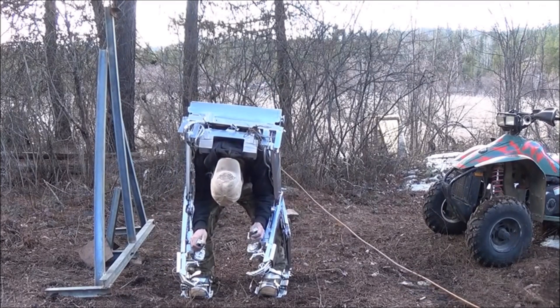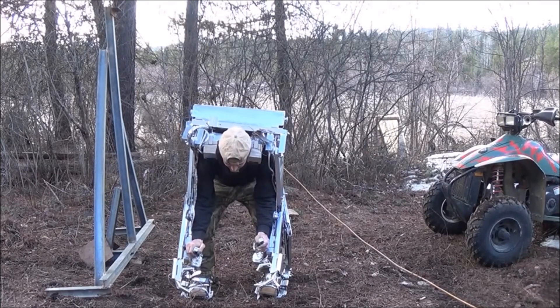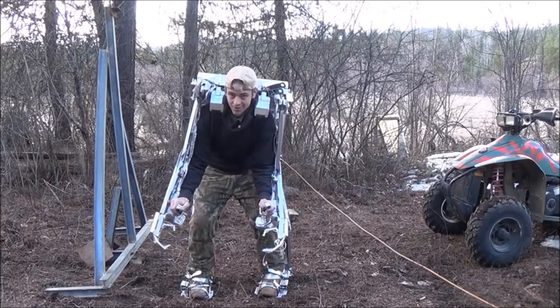Alright, so I'm going to go ahead and just pull my shoulders back out — I'm hunched all the way over. Let's go ahead and lift ourselves up with it. Like I said, I can only do one leg at a time; otherwise the wireless winch controllers don't work.